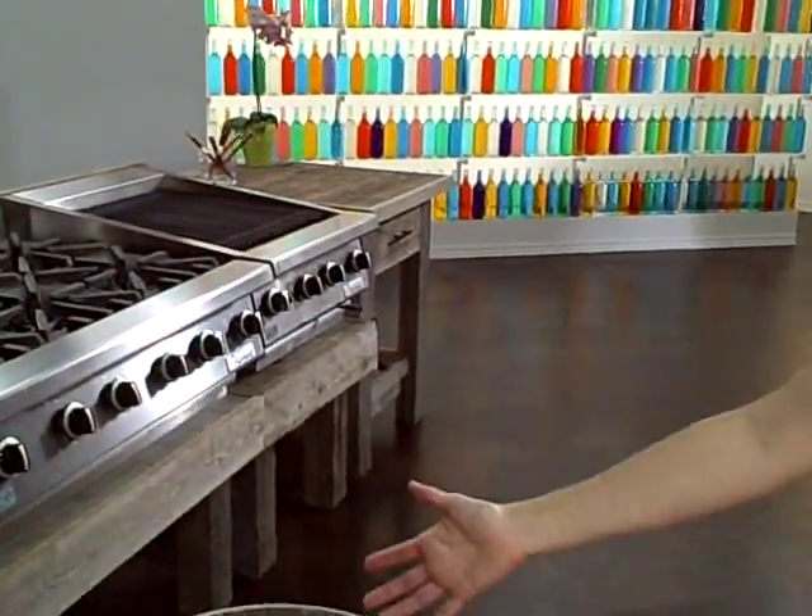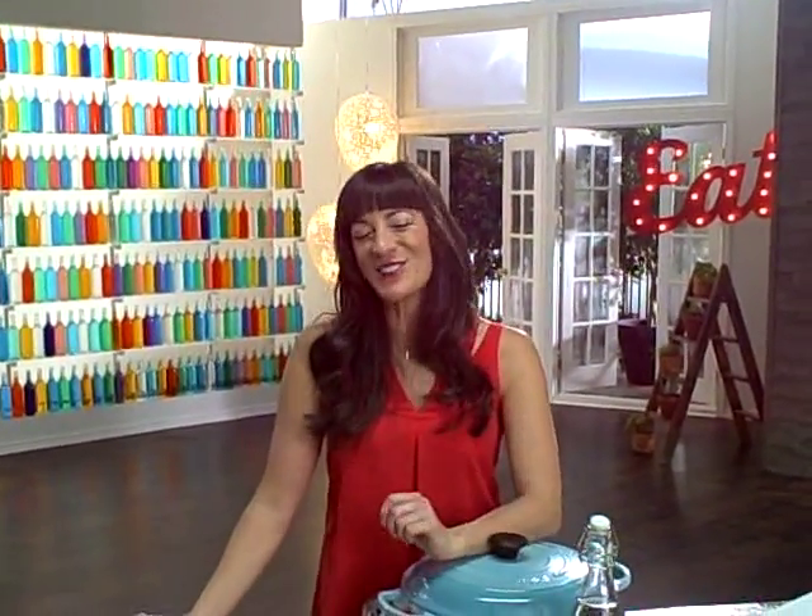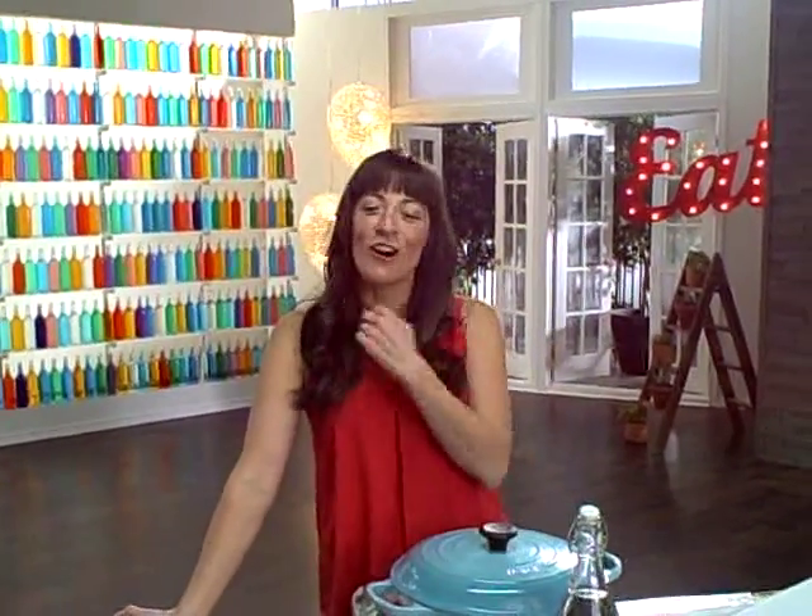Huge amount of counter space. Lovely big sink. And the best thing is it also comes with a wonderful crew. That's pretty handy. And all these bottles — is it true that you and the other hosts had to empty all these bottles before you started shooting?